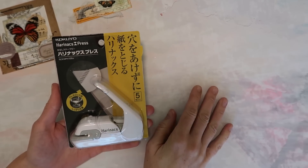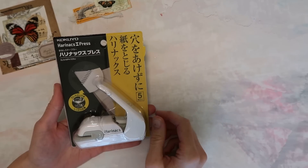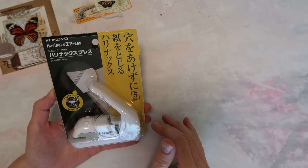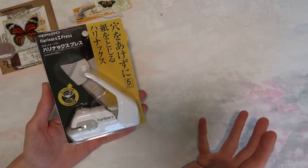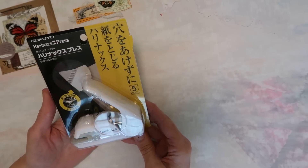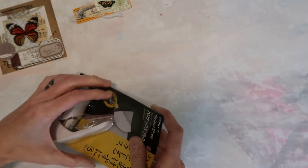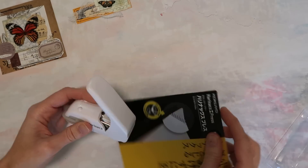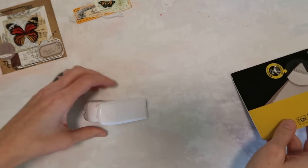Hey crafty cuties, welcome back to Paper Terrace — if you're new, I'm Jessica. Today I'm going to do a review on something that I was very intrigued by. I got it from Amazon, so I'll have my affiliate link below, but I think you can buy these in different places. We are going to check out this stapless stapler, and the reason I was so intrigued was because I thought this could be a good option for someone who wants the appearance of sewing detail on paper if you don't have a sewing machine.